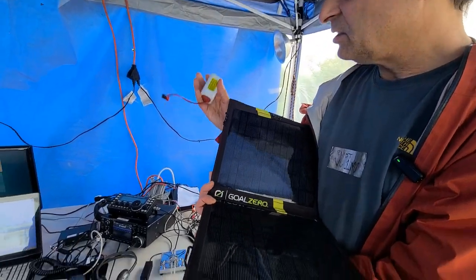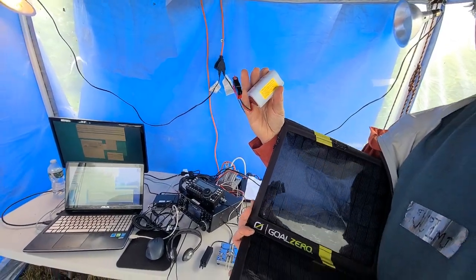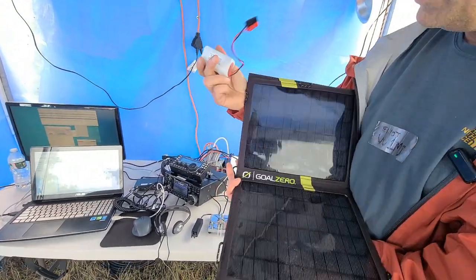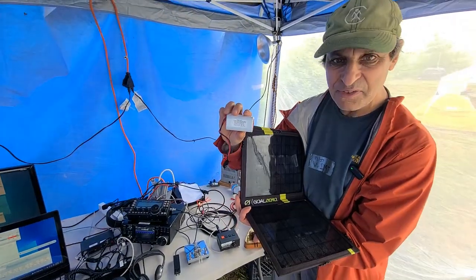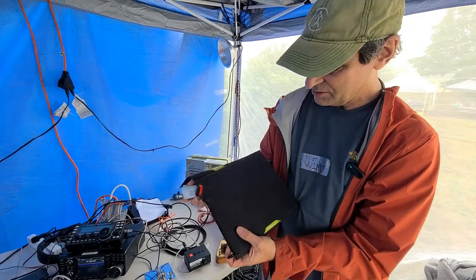It includes batteries charged from a non-fossil fuel source, and since it's always cloudy and rainy on field day, I always pre-charge this little lithium iron phosphate battery with this little portable Goal Zero solar panel.